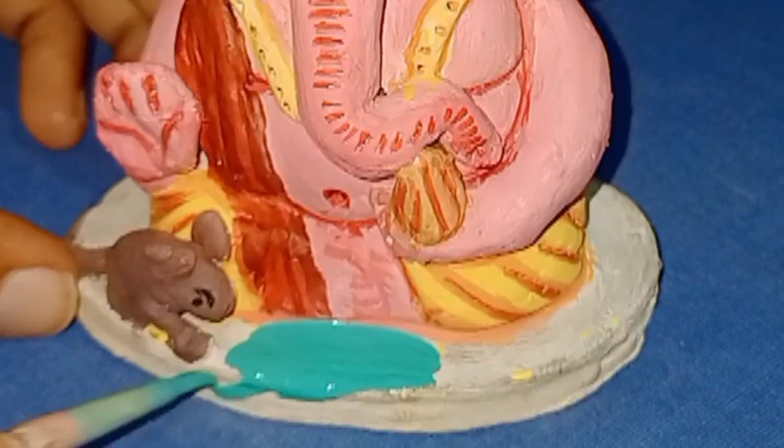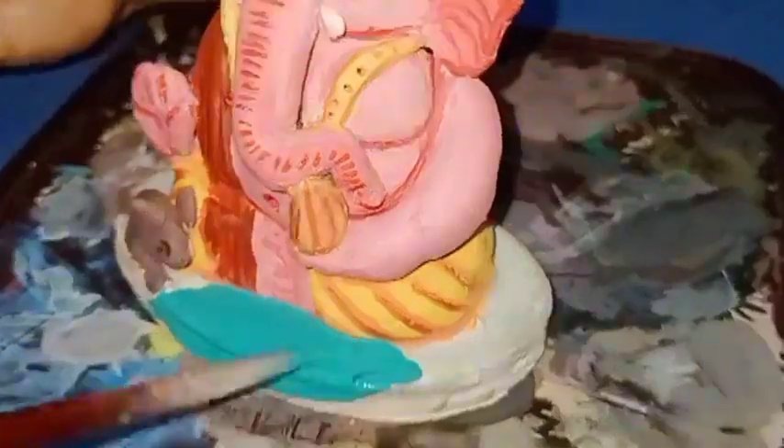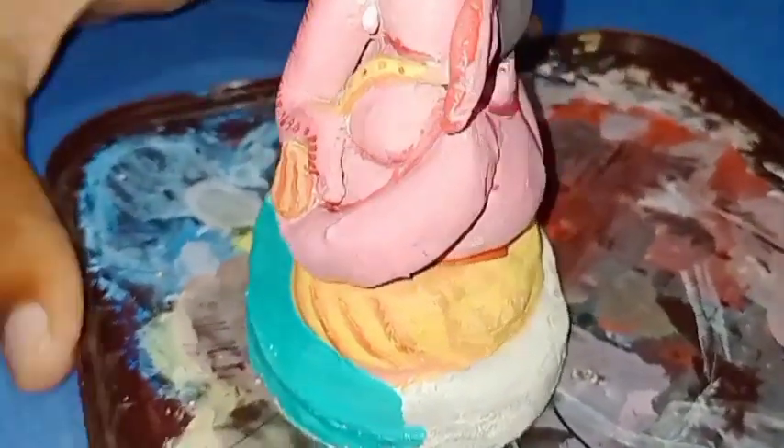After painting Ganesha's eyes, I will paint Ganesha's altar using green color. And here the making of cute Ganesha is complete.